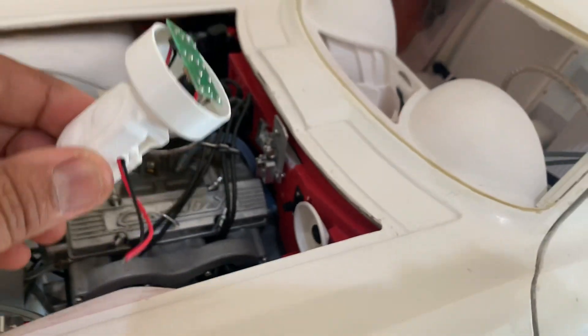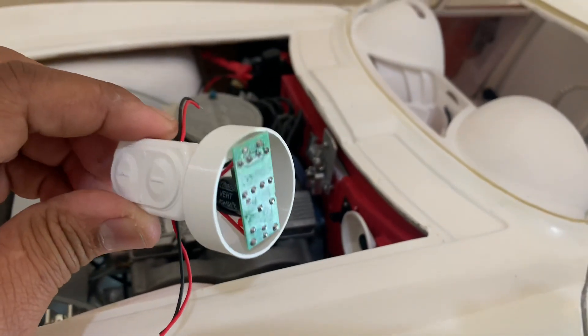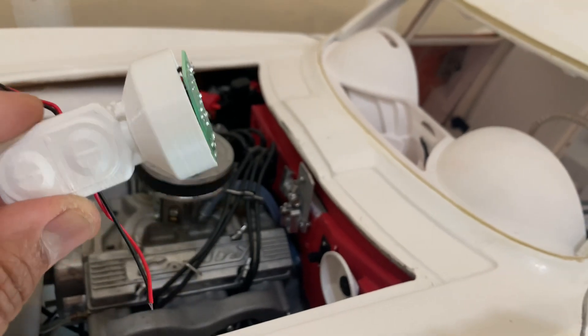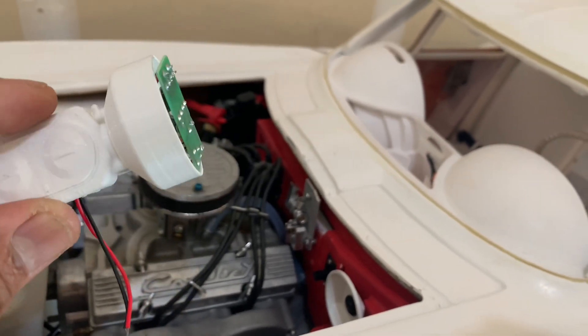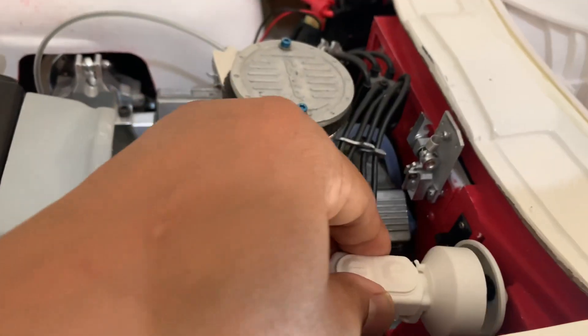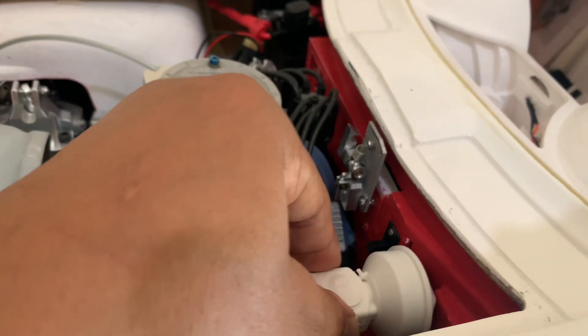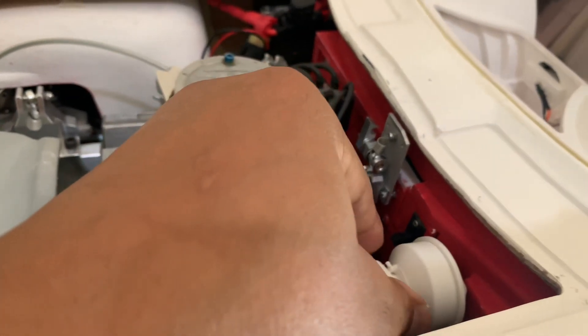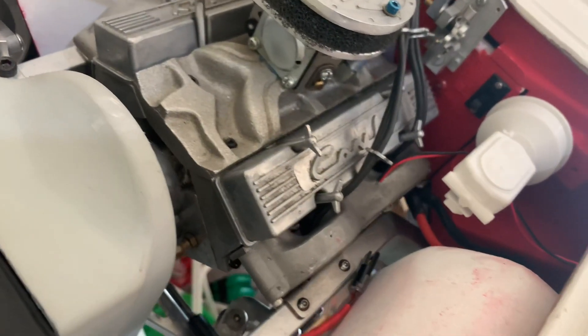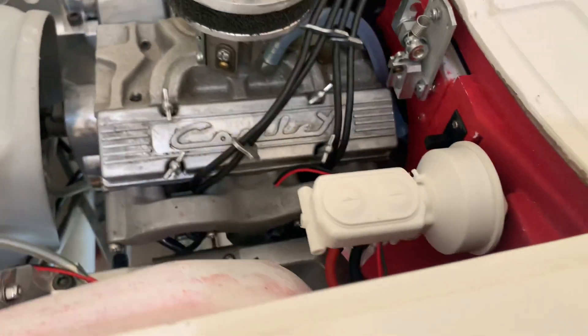So what happens is — the circuit's in here. These two leads go to the alternator. These leads go to the fan, and this is a press fit back on like that. Of course, if someone's going to run it, they would put a little glue on it. And that's that.